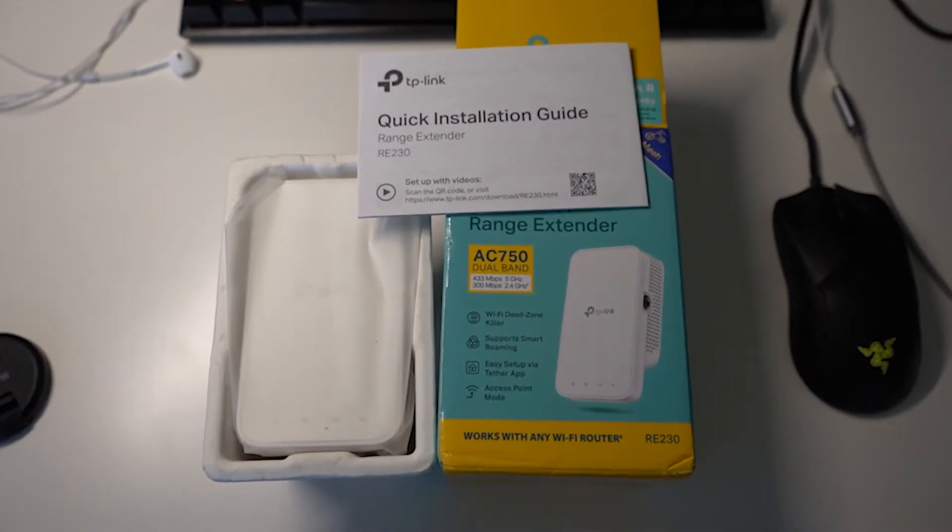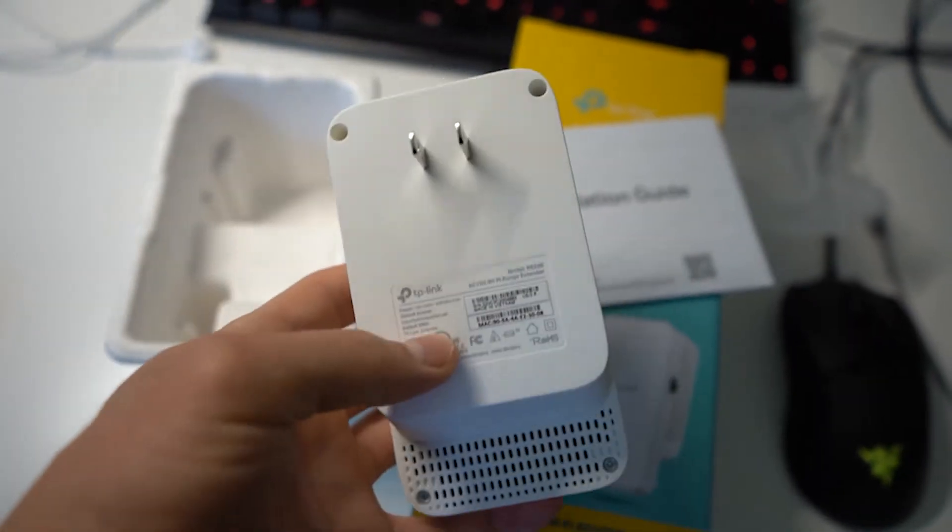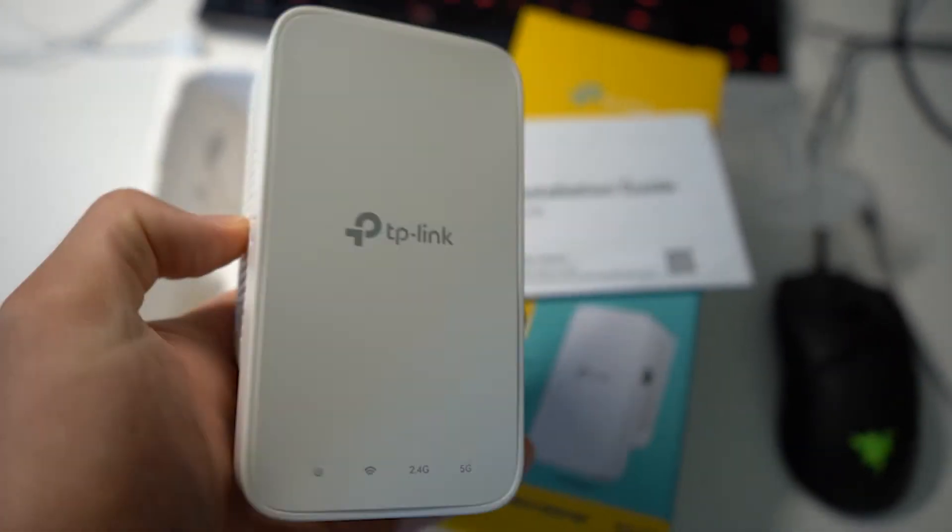Before we discuss what the results of the TP-Link mesh Wi-Fi can do for us, let's actually learn how to install it. So this is what comes in the box — you have the TP-Link extender itself, it just plugs into an outlet, and that's about it. There's also an instruction manual, but you don't need that with this video.